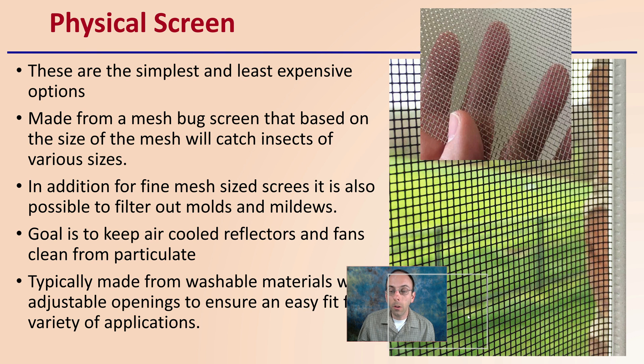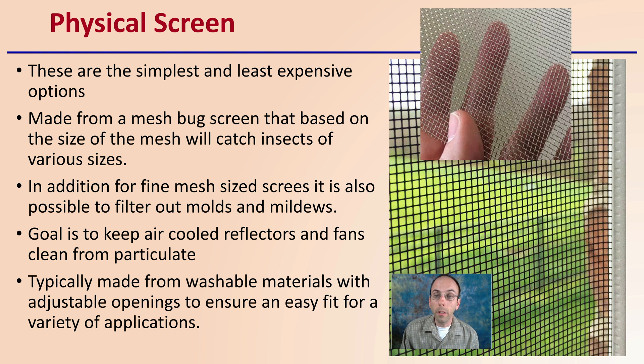A physical screen is simply a physical barrier — the simplest and least expensive option. If you are going with a passive system, you should at least have a physical screen. They're made from mesh or bug screen, and based on the size of the mesh they will catch insects of various sizes. For fine-sized screens, it's also possible to filter out molds and mildews with a very fine mesh. The goal is to keep air-cooled reflectors and fans clean from particulate, and these are typically made from washable materials with adjustable openings.